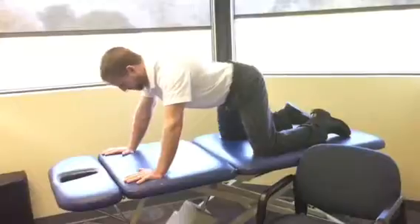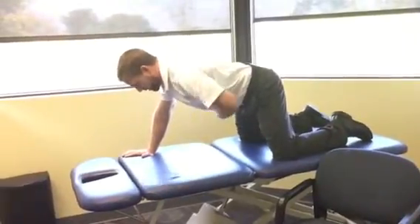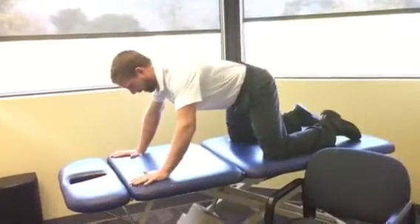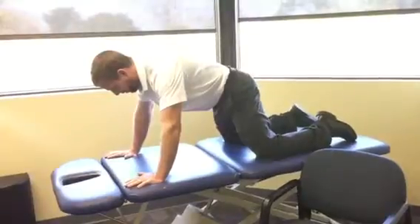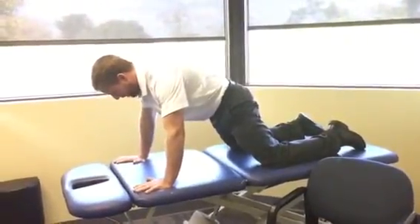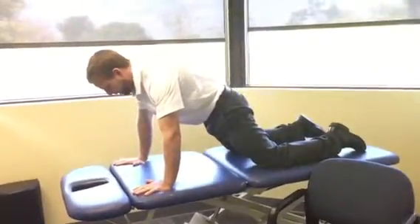Now here, a tendency for people is to let their back dip. I want to try and keep a little bit of tension in my stomach, maintaining a flat position in my lower back. As I start to come forward, I kind of tuck my butt underneath me to make sure that my back keeps this nice straight position, and I keep that as long as I can.